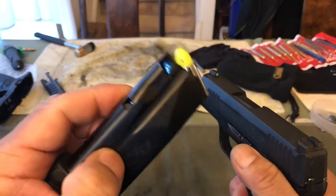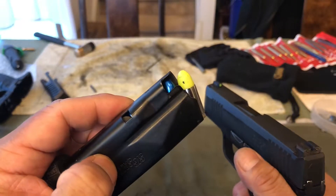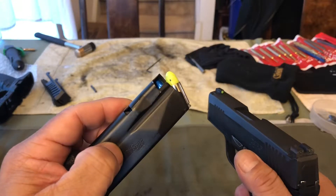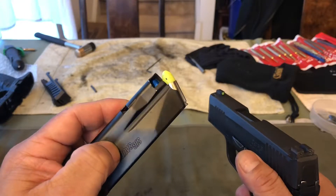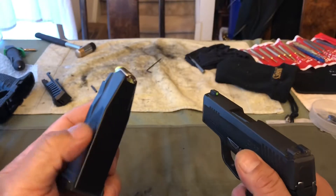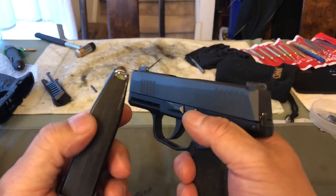I'm going to start with an empty firearm and make sure that my magazine is loaded with snap caps. As a matter of fact, I want to make sure that I don't have any live ammunition in the same room as where I'm going to be doing my malfunction practice, just to be on the safe side.